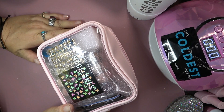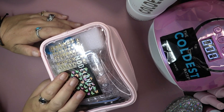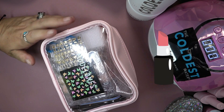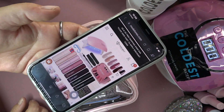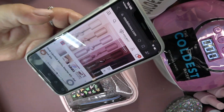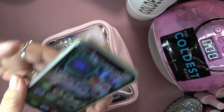Hey guys, welcome back to my channel. In this video we are going to be doing a really cute Model 1s kit that they sent me. This is called the Pink Lipstick Series Starter Kit. It's on Model 1s website. It's $42.99 plus you can use my discount to get 15% off. There are the colors and it looks like little lipstick bottles — that's why I love it. Can't wait to open it up and show you guys.